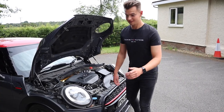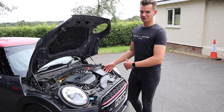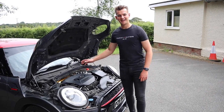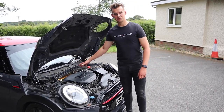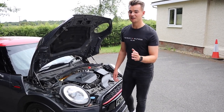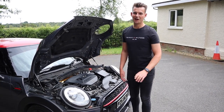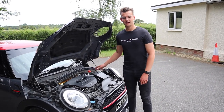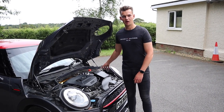We have fitted the Forge induction kit. We've done a step-by-step guide on how to do it. We also fitted the hard pipe — I didn't tell you about that, that's a surprise for the noise, because it is an absolute game changer for noise. The hard pipe — was it easy to do, should you be scared? No. The induction kit — dead easy, all went in perfect. I picked Forge because it's got a complete casing around the heat shield.